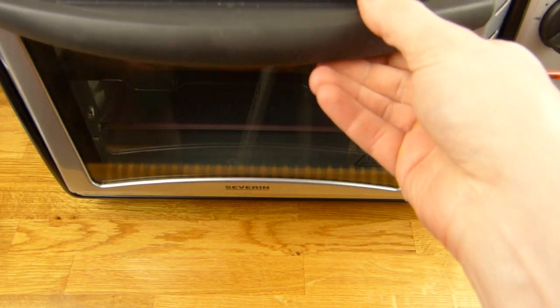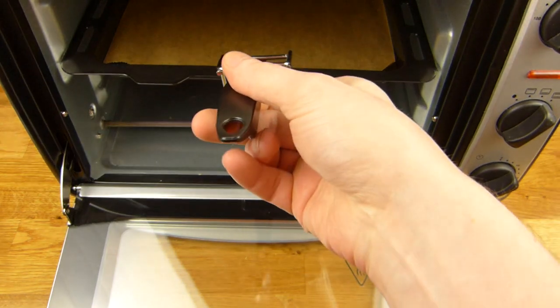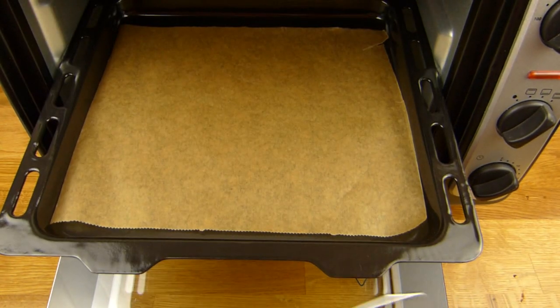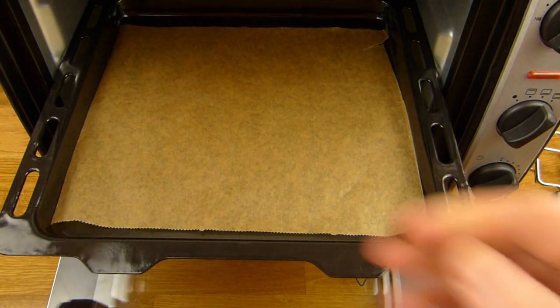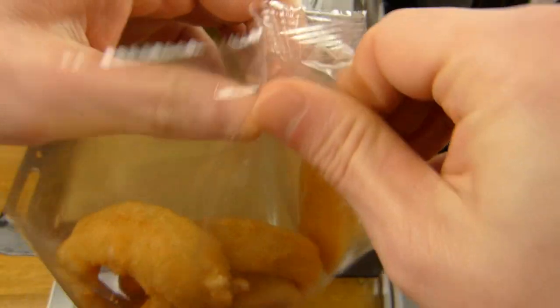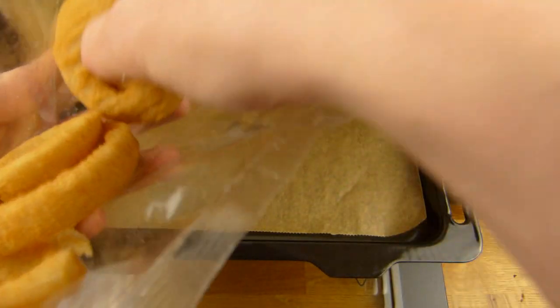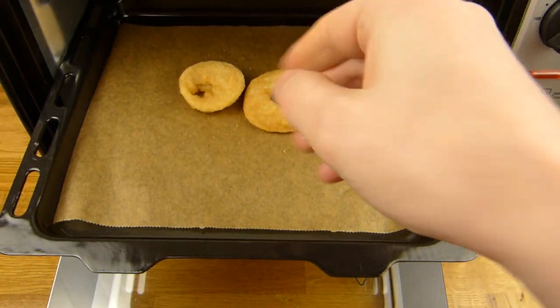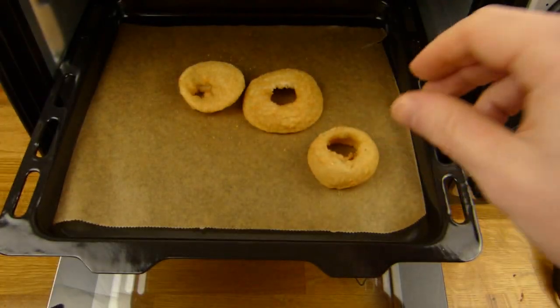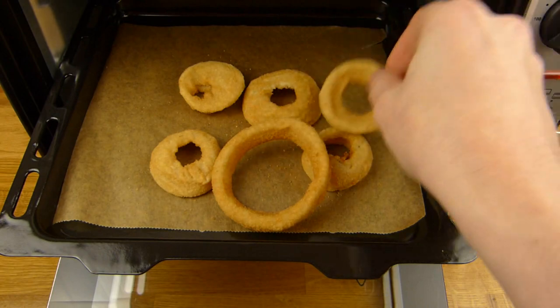Okay, it's preheated. Let's open it. The onion rings first. Oh, that's not a good idea to open this package in front of an open oven. I hope this fits — one, two, three, four, five, six.